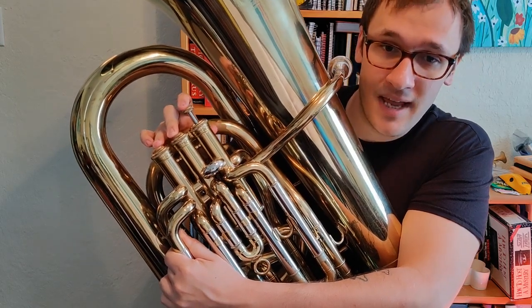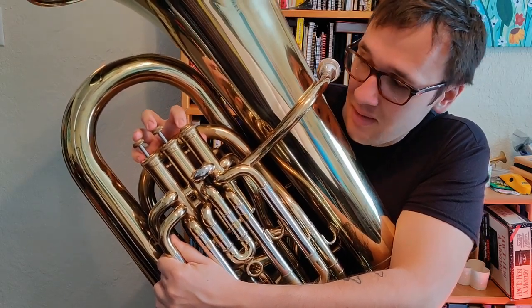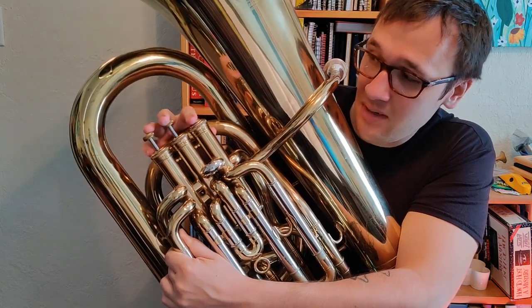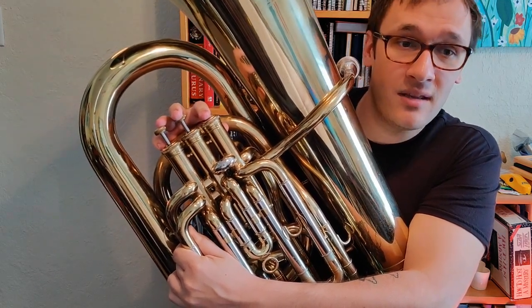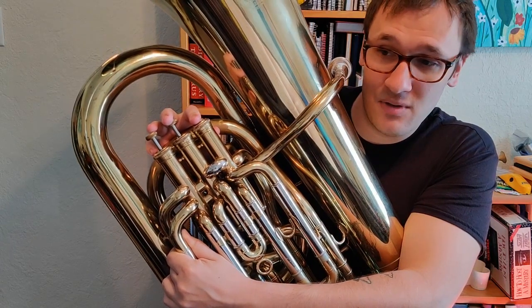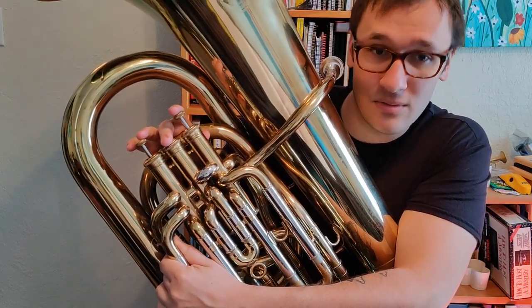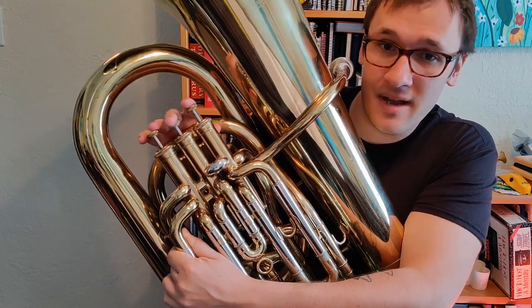And then from G-flat, we're going to go up to A-flat, which is 1. And then B-flat, which is open. And then from there, we go to C, which is 1. And then high D-flat — this might be a new one for you — but high D-flat isn't 2 and 3 again, it's just 2. So just 2 on the high D-flat.